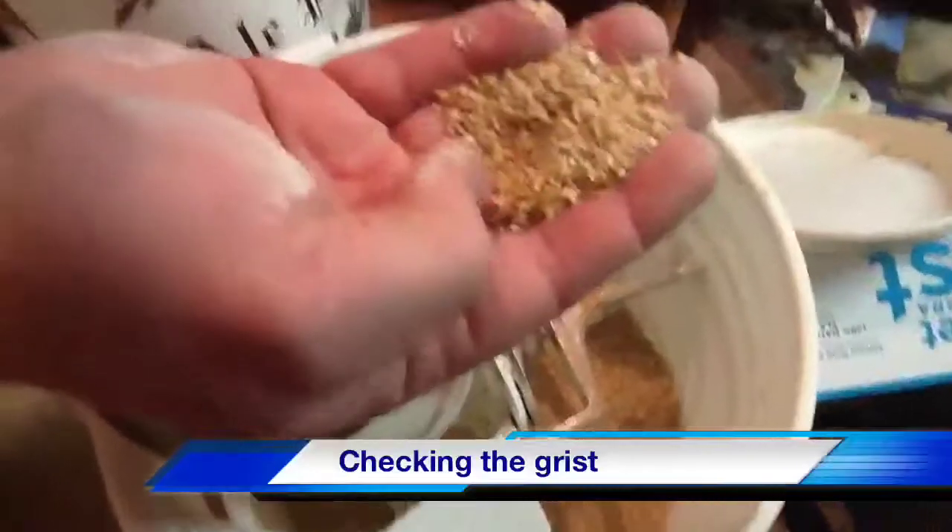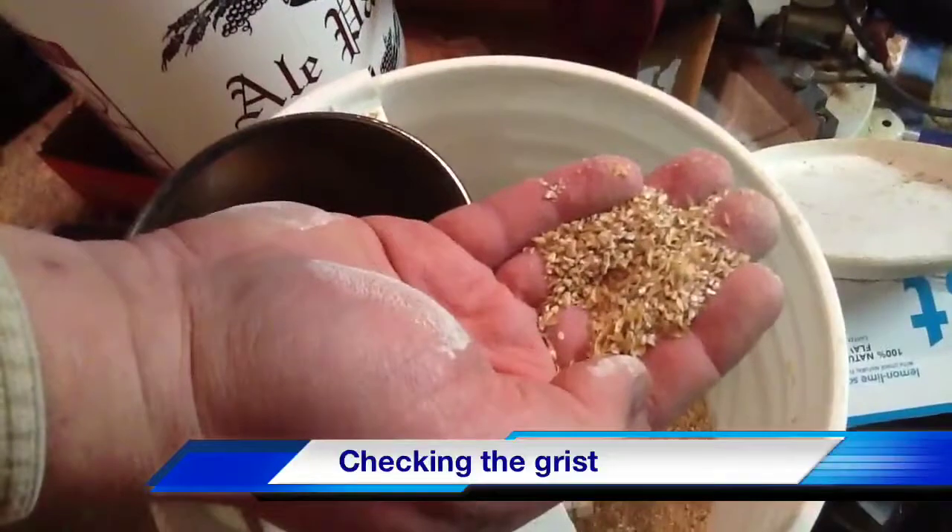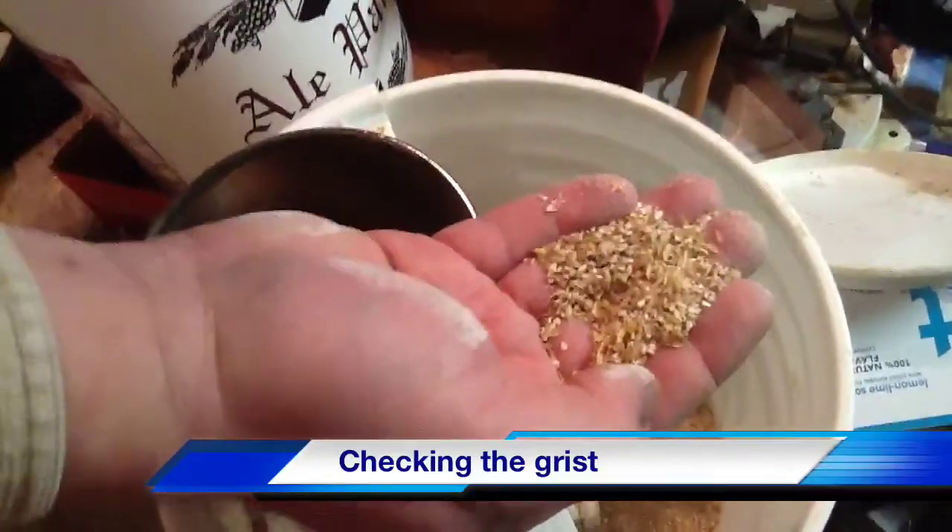We'll take this and add it to our mash tun here in a little bit and we'll see how the mash goes.